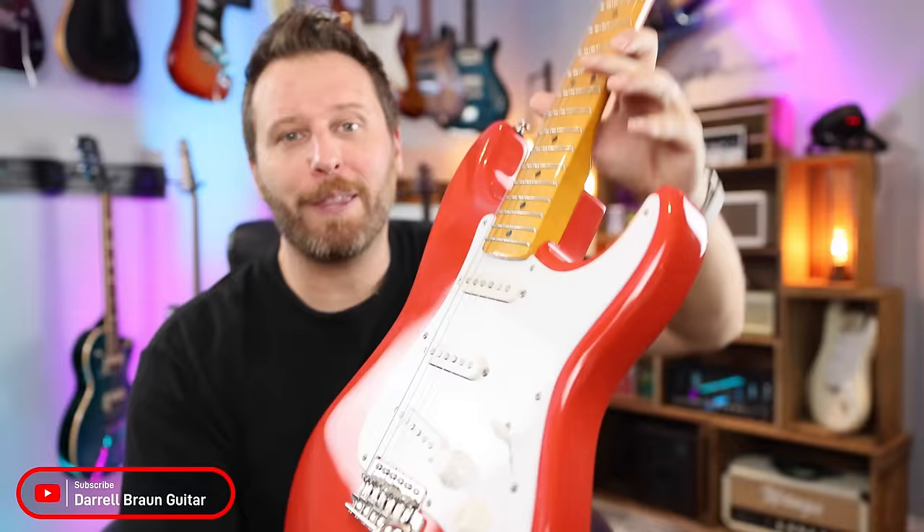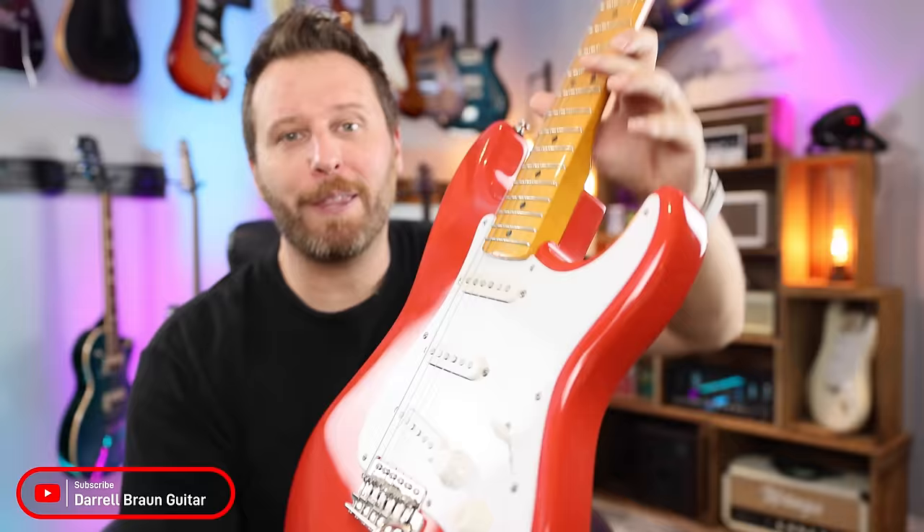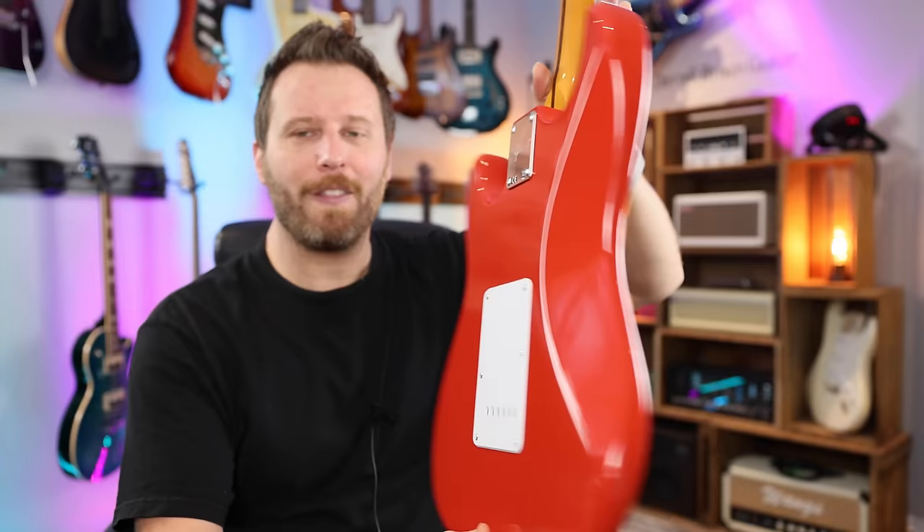I absolutely love Squier guitars and I've owned a ton of them over the years. They give you access to some of those classic Fender tones without having to spend a bunch of money. But today, what we're going to do is address some of the weaknesses on the Squier and upgrade it to kind of compete with the Player or even the American series.